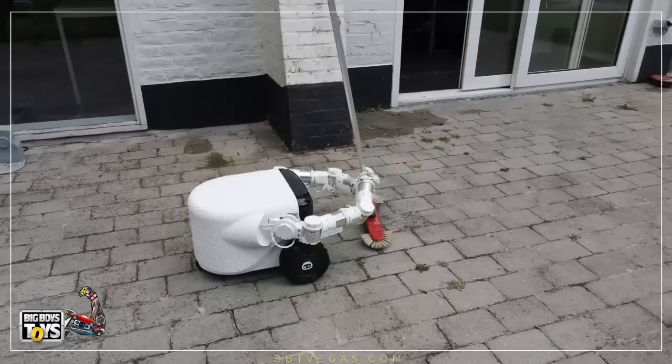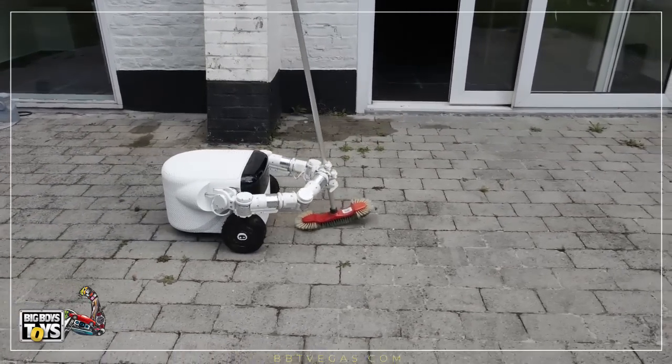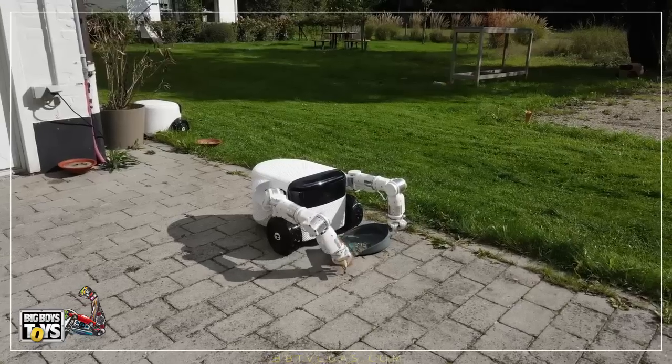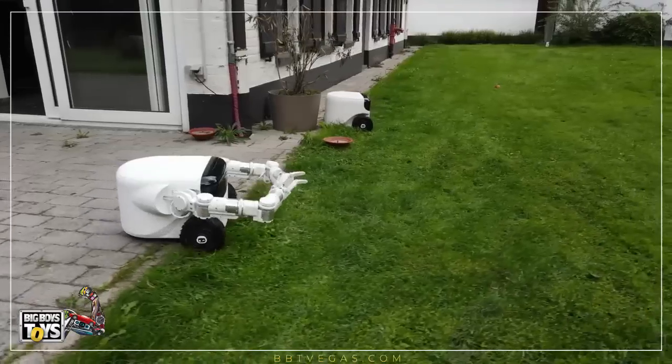Willow X is an outdoor robot that can complete tasks including mowing the lawn, weeding, and harvesting fruit and vegetables. The concept for the E-Robot was first showcased in 2021, building on the design of its first device, Willow.